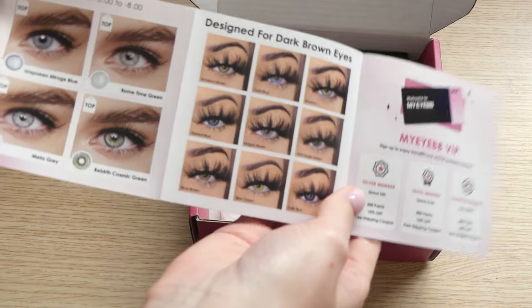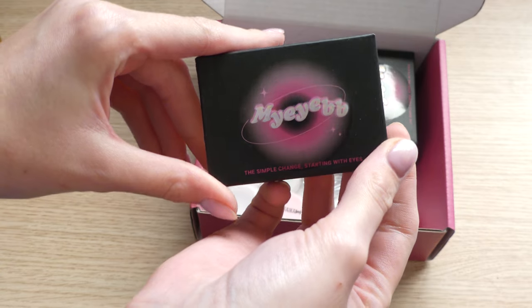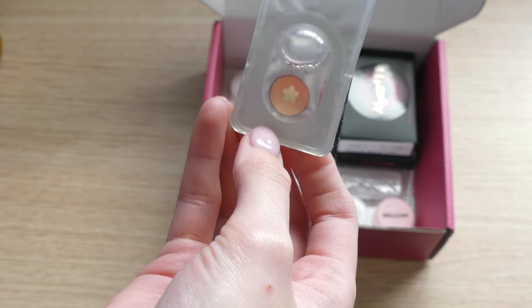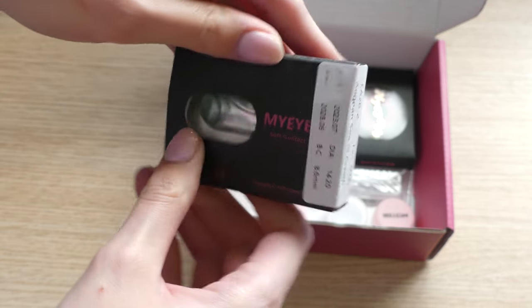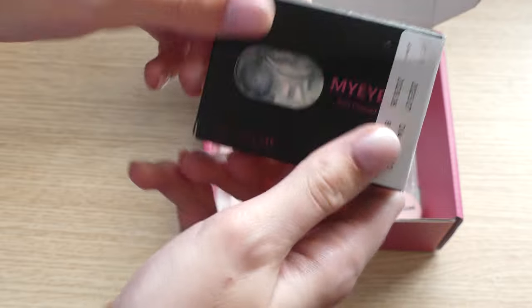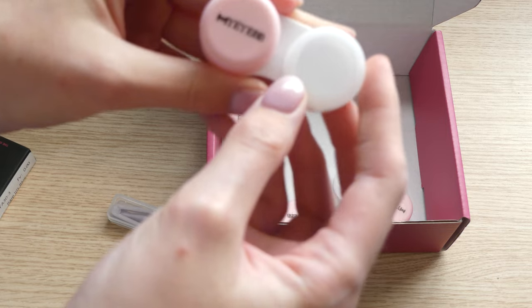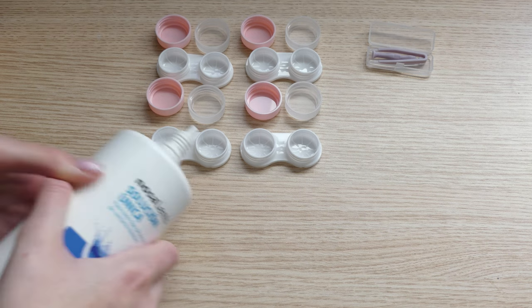As always, we start with the unboxing. The box came with some instructions on how to wear them, and inside each box there are additional instructions to follow — please don't forget to check them out. These four pairs came with four contact cases so you can store them. Remember: 68 hours before wearing, you have to soak them in lens solution.